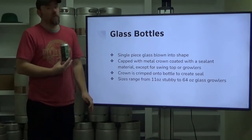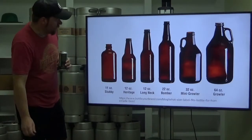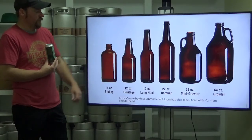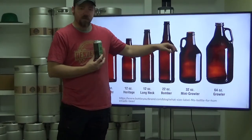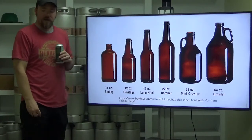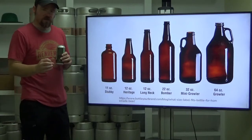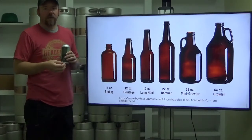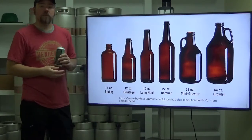Sizes of glass beer bottles can range from 11-ounce stubbies to 64-ounce growlers. You've got this little guy here, your 12-ounce heritage glass — very common — and then the 12-ounce long-necked fancy glass bottle, a 22-ounce bottle, screw-top growlers, a 32-ounce mini growler or howler, and a 64-ounce growler which is a half gallon. Something not included here is specialty bottles like champagne bottles — probably green or clear — and larger magnum champagne bottles. Not super common, but possible for us to package into.